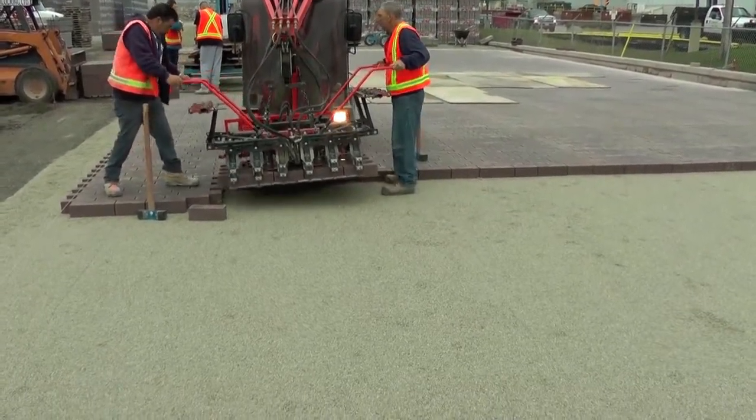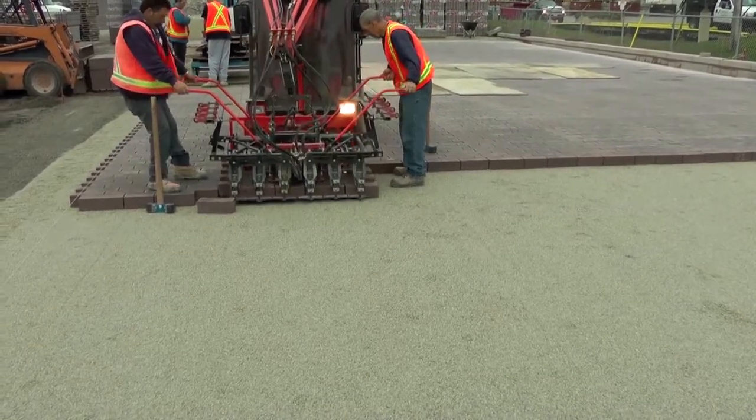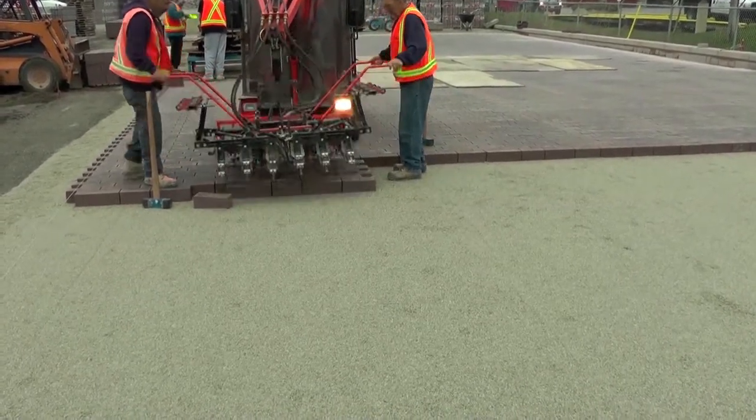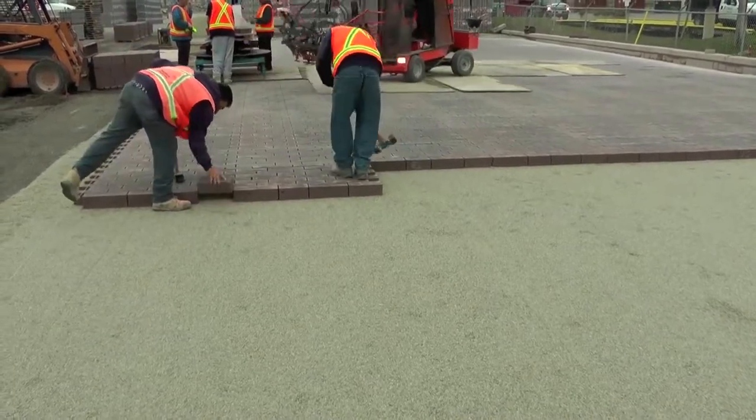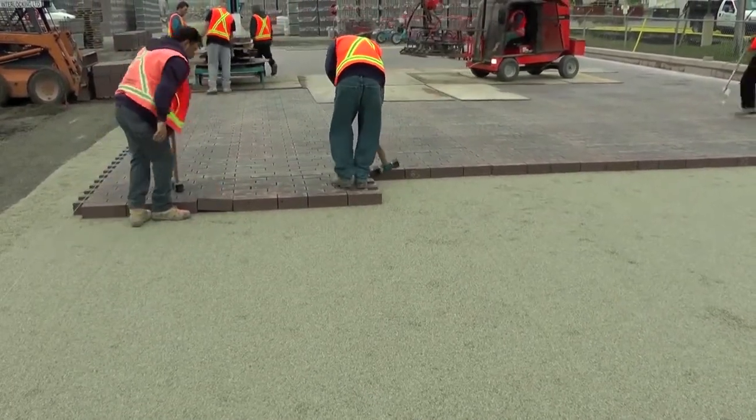After final paver compaction, the voids are filled with a free draining stone chip to allow for infiltration of water. The area is ready to use immediately after the stone chip is swept into the joints.